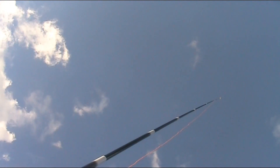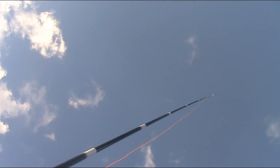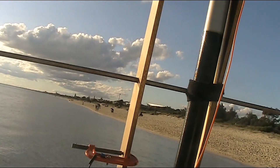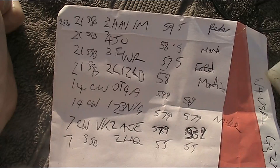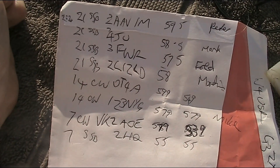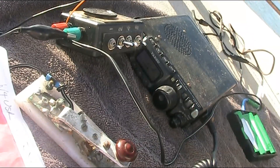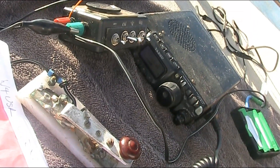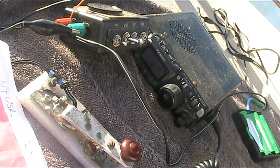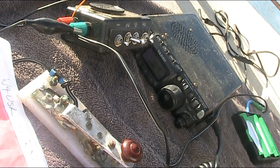Yeah, VK3 Yankee Echo, VK2HQ. G'day Peter, I've got your 5 and 5. VK3YE, VK2HQ, 73, do your activation, 73, 44. Thank you, Paul. I hope I'm not jumping on someone else's frequency here. I was just popping up to say a quick hello to Rory, but nice to hear you, Peter. Hope all's well.